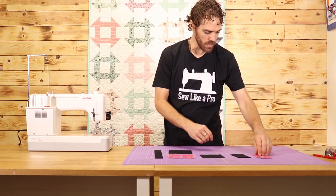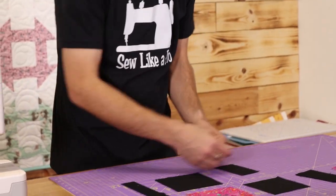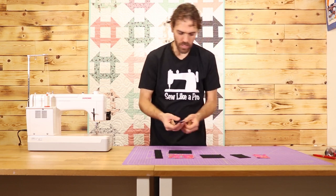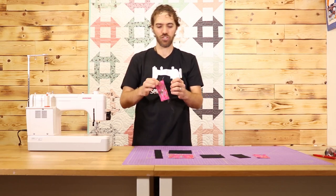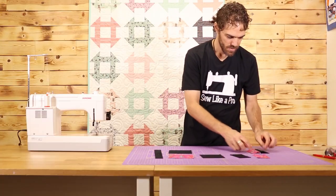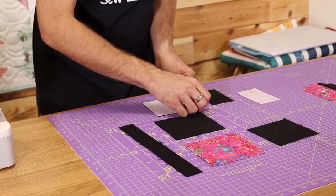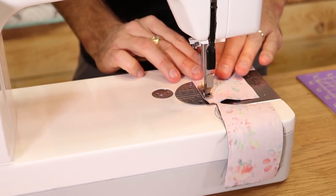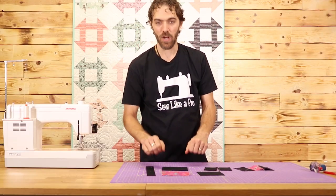First thing you're going to do is take your two and a half inch by four and a half inch strips and lay them down right sides together, then go ahead and sew along one long edge. Go ahead and sew all of your pieces together just like that. The next step is to make your half square triangles.